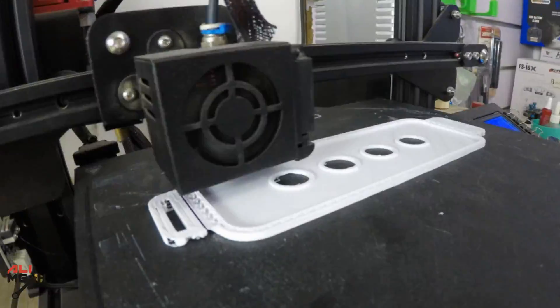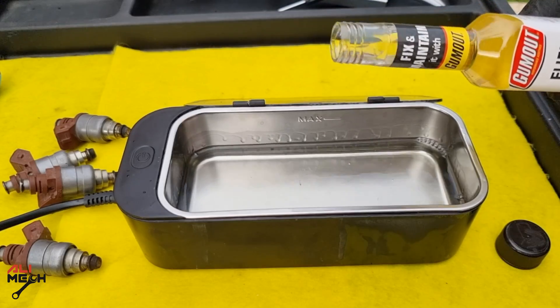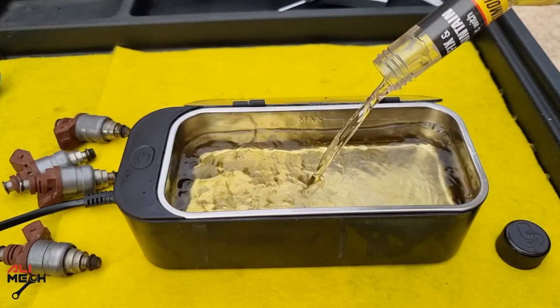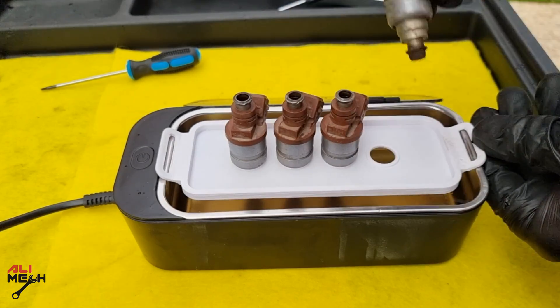So I went into SketchUp, modeled my own custom fuel injector holder, and then 3D printed it. Now I can clean fuel injectors without them touching the cleaner vat. For the cleaning agent, I used Seafoam and injector cleaner — that's what I recommend and it works great. I designed this holder specifically for indirect fuel injectors, though I'm sure it can be used for direct injectors as well.